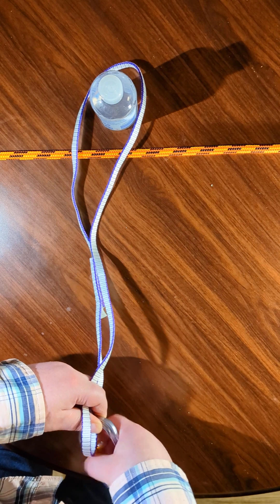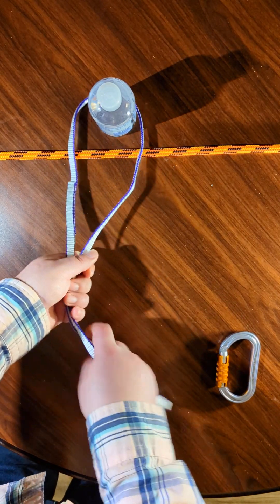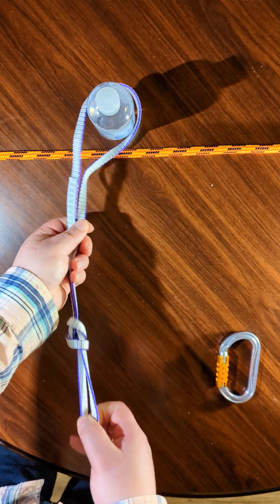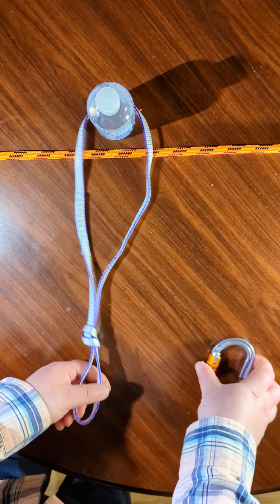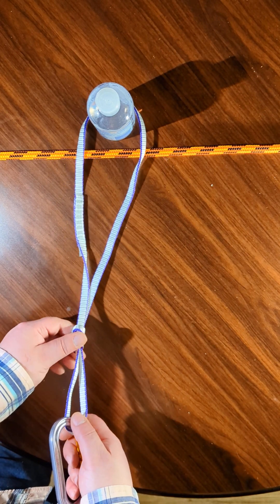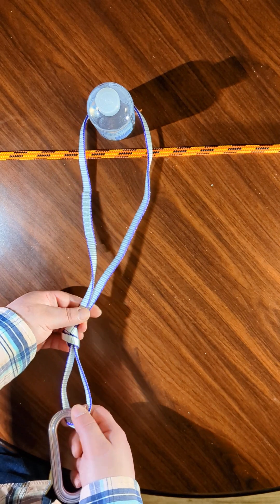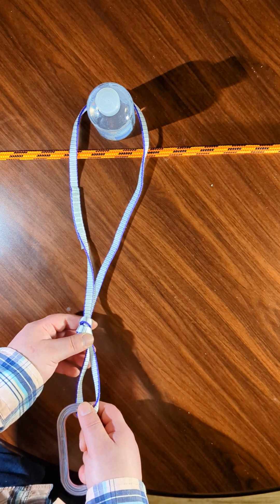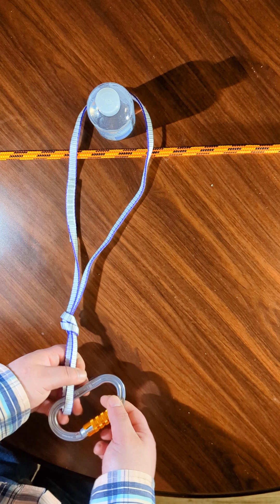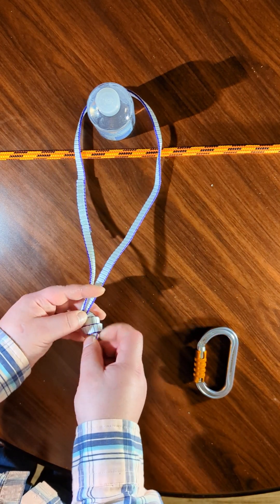If you were to have it in this orientation and put in an overhand knot, you would be reducing the strength of this sling by approximately — theoretically — 50%. Especially with Dyneema, it does not like to be bent; it doesn't like sharp bend radiuses. If you're working with nylon loops it might be a little more forgiving, but still you can always expect that any knot is going to reduce the strength by around 50%.